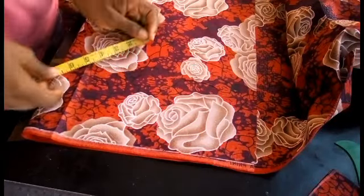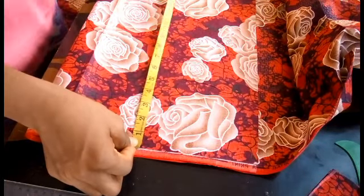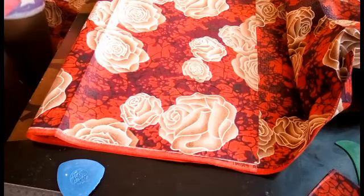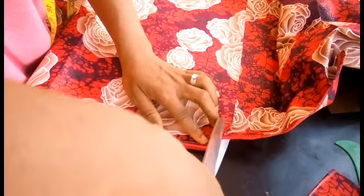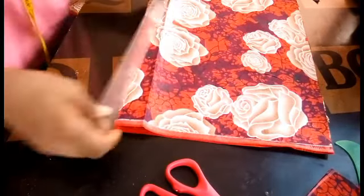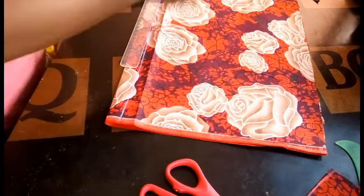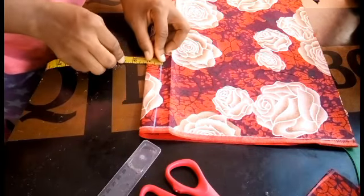Now let's move over to the back piece. You need to divide your bust by 4, plus your 1 inch zip allowance, 1 inch dart allowance, and 2 inches sewing allowance. I'll first cut out the part I need from the fabric to have enough workspace. Now the first thing you do is mark out your zip allowance — I'll be using only 1 inch since it's a blouse. You can see the 1 inch zip allowance.